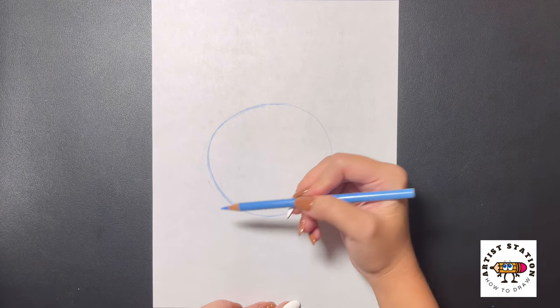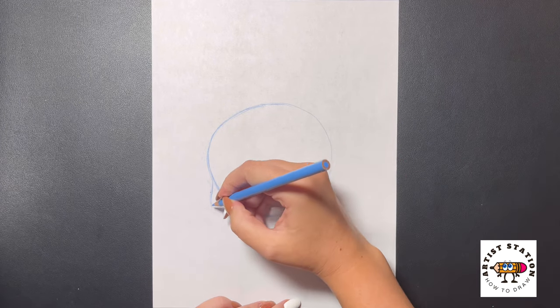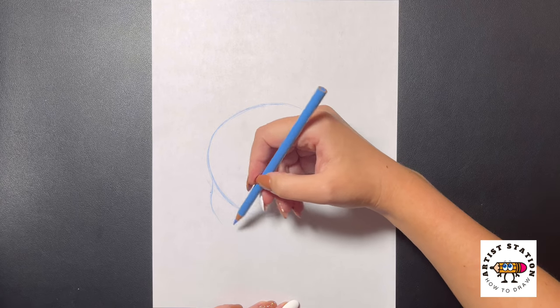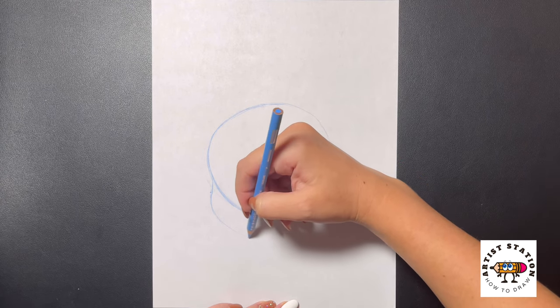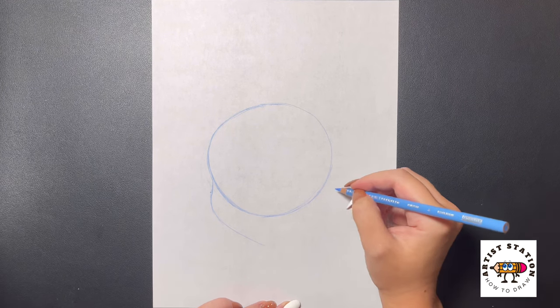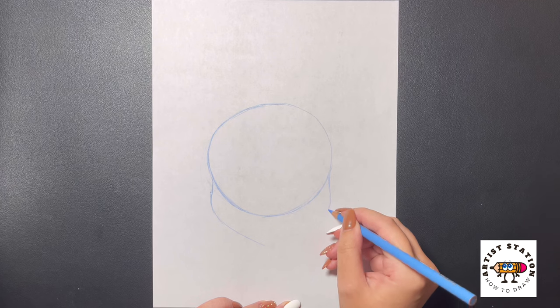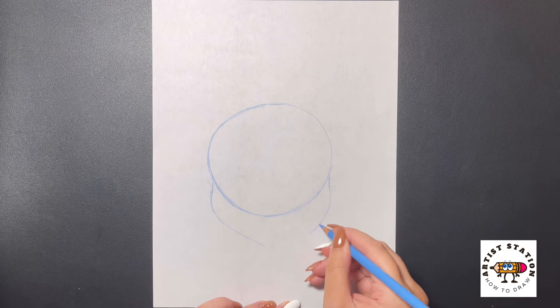Now we're going to come over to the left and we're going to bring the cheeks out a little bit. So we're going to curve our line out, we're going to bring this down, and we're going to bring this over and in towards the middle of our paper. Moving over to the right, we're going to do the same thing — curve this out, and then curve this back in towards the middle of our page again.